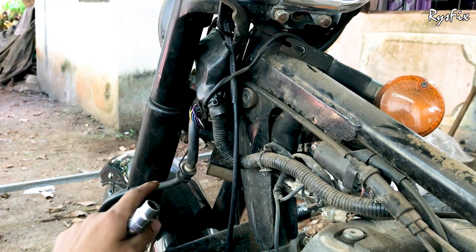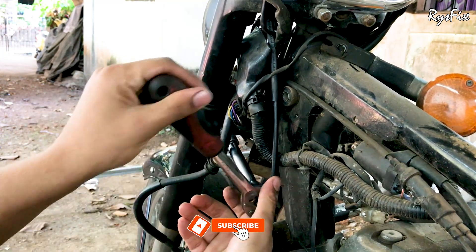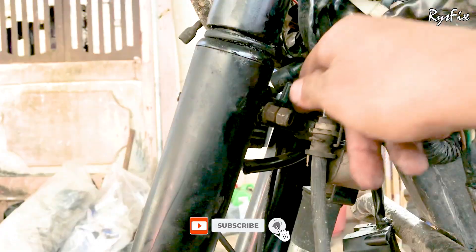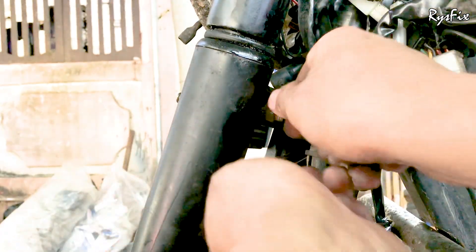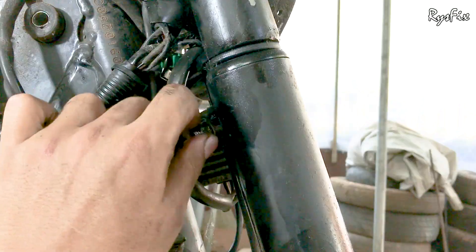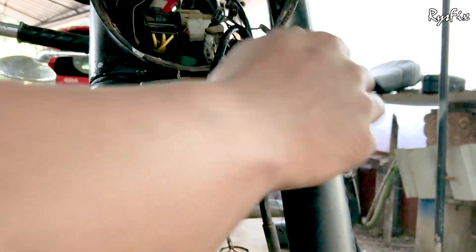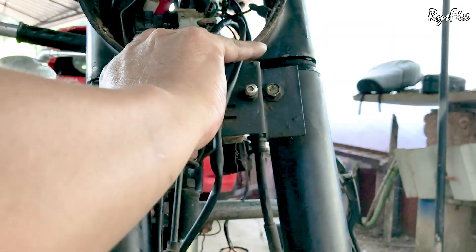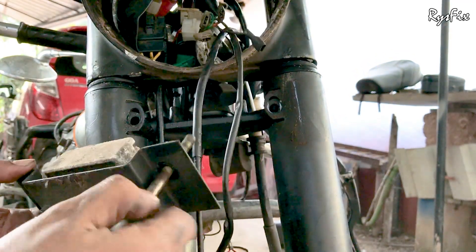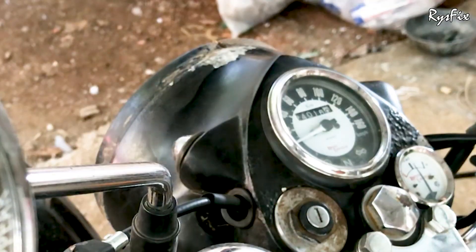Once both side lights are removed, the next thing is to take out the plate that holds the number plate — on the back side of that plate there will be an RR unit. Take a 13mm socket and remove the two nuts on the back side of this plate, then go to the other side and remove those two nuts as well. Once all the nuts are out, shake and wiggle the plate a little and take it out from the front side completely.